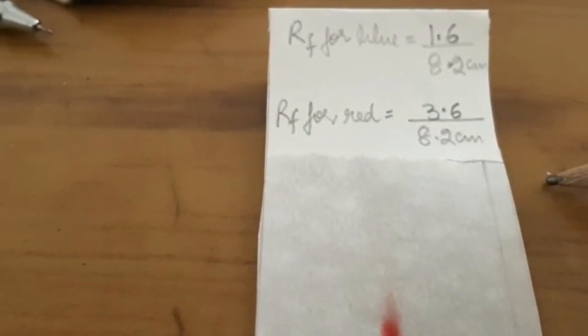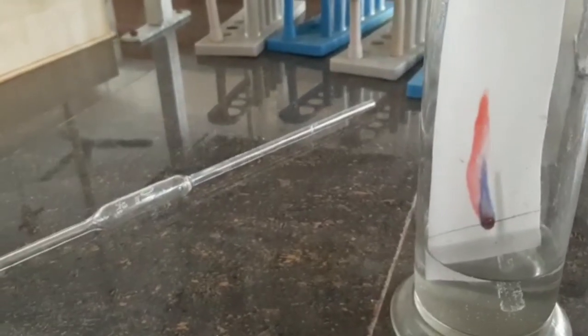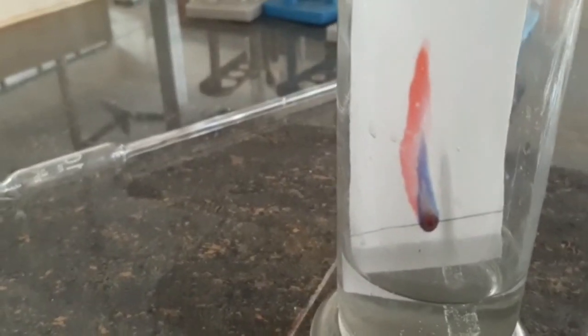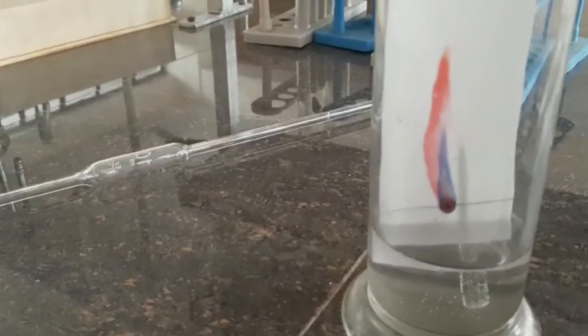The Rf factor for red ink: this distance from the baseline to the center of the red spot is 3.6 cm, divided by the solvent front distance of 8.2 cm. This final paper product is called a chromatogram. A mixture of red and blue inks has been separated using a solvent, which can be water or a water-alcohol mixture. If the paper gets curled or touches the walls, the inks diffuse and you get an unclear chromatogram — this is the incorrect observation and must be avoided.